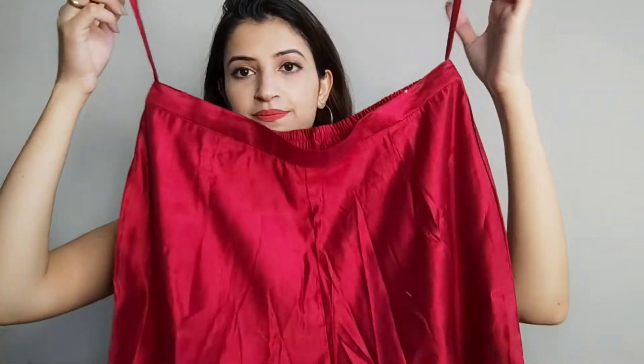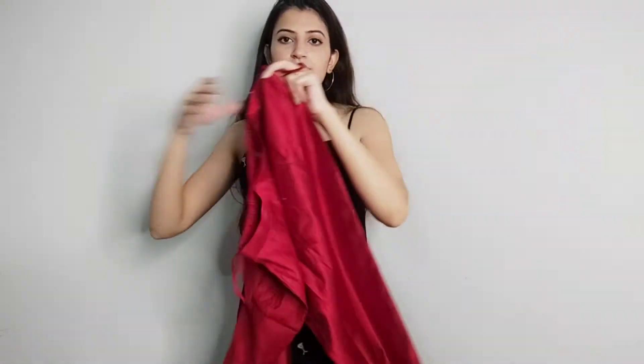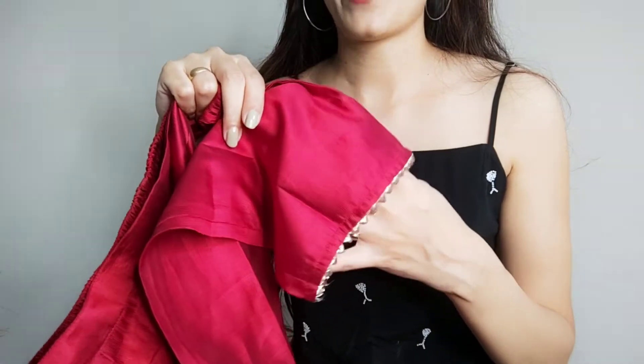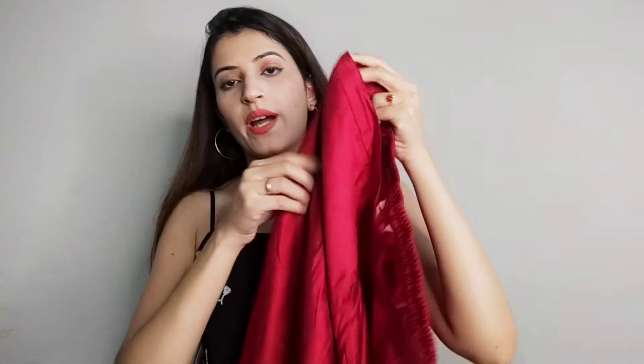Now let me show you the pant. The pant comes to calf length and has a functional waist. You will find one side pocket and also a long pocket, so you can carry your phone or anything in it. I have ordered this in extra small.